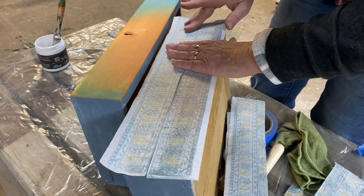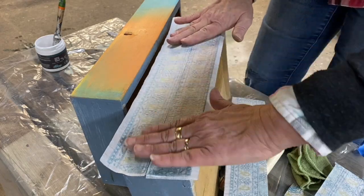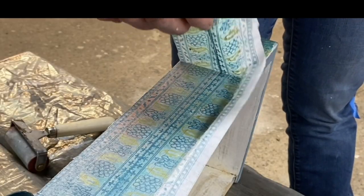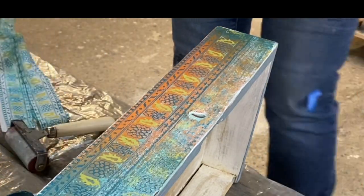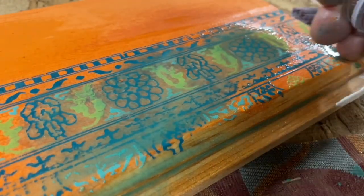I never lost it! Now it's back to my test board to work on the finish.